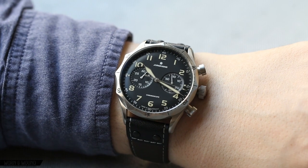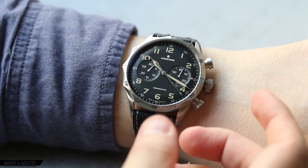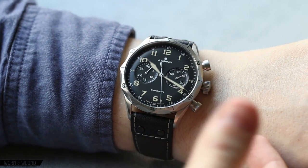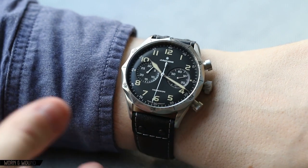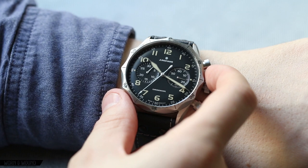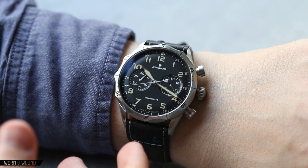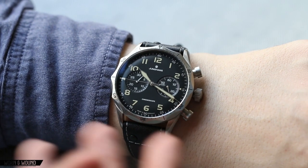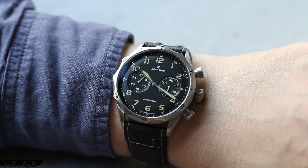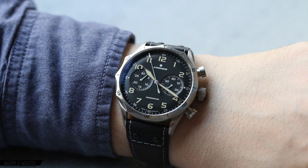On the wrist, the Junghans Meister Pilot Chronograph wears very well, but it is a large watch, so you have to approach it as such. It really reminded me of the Heuer Bundeswehr or more precisely the Sinn 156, which is a watch I've owned and is also 43 millimeters. There is a context for this larger-size German pilot chronograph. The proportions work out so that it doesn't look oversized or inflated. It is much larger than the original J88, but it isn't a remake of the original — they weren't really going for that.